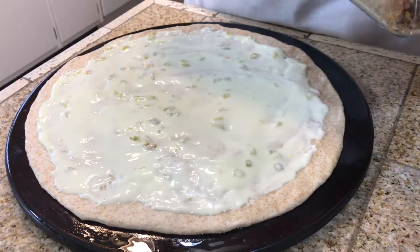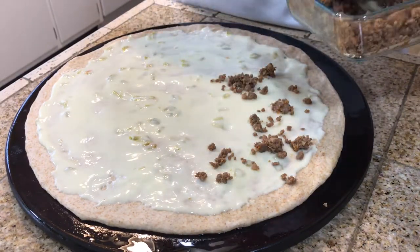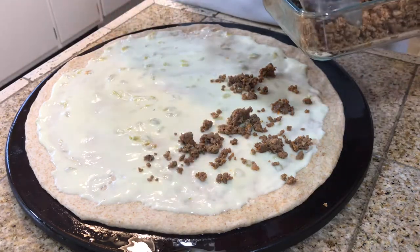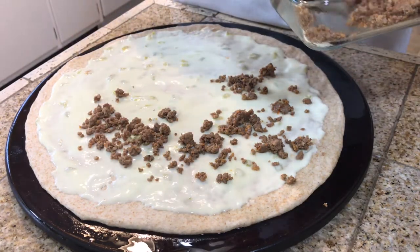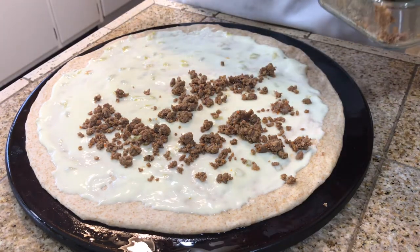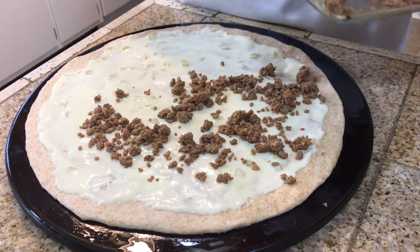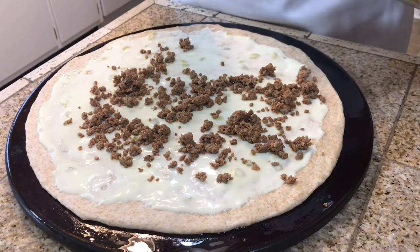My cheese is all spread around. Now I'm going to take leftover taco meat that I have in my fridge and spread it all around. If you wanted to do a chicken fajita blend — leftover chicken with onions and peppers — that would be delicious as well, but I'm just going to use the taco meat.